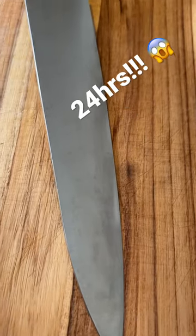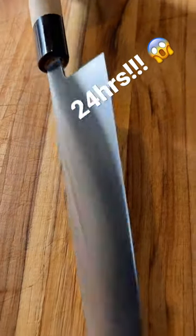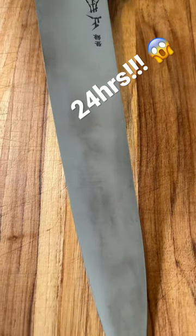This has got to be the single most reactive steel I've come across. Shurigami 2. This is on a Masamoto KS240 Gyuto. I've had it less than 24 hours.